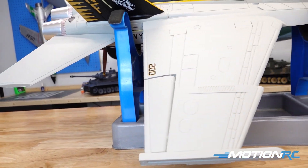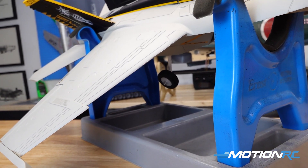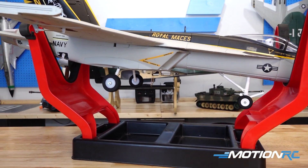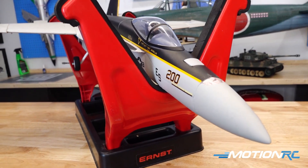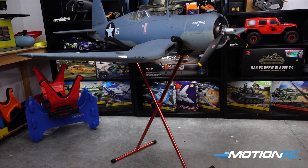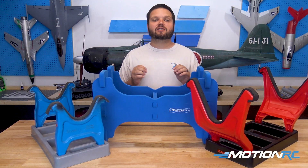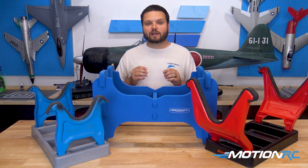We have the URST ultra stand, we have the URST mega stands, and we have the bench craft folding aluminum stands — perfect for if you don't have a work table. As you can see, we have plenty of stands to choose from to fit your airplane perfectly.